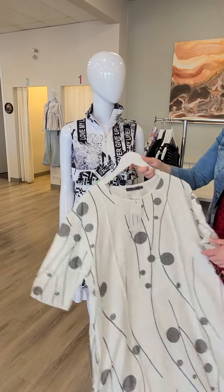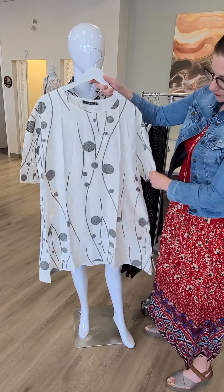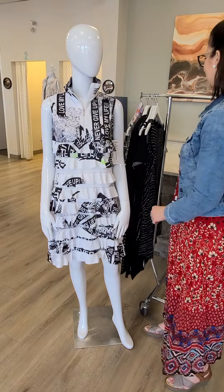A few other dresses to show you while we're over here. This is from Fun Sport — it's $107. It's a cotton dot dress, really adorable. It's kind of that oversized dress style and does have pockets, which is always amazing.